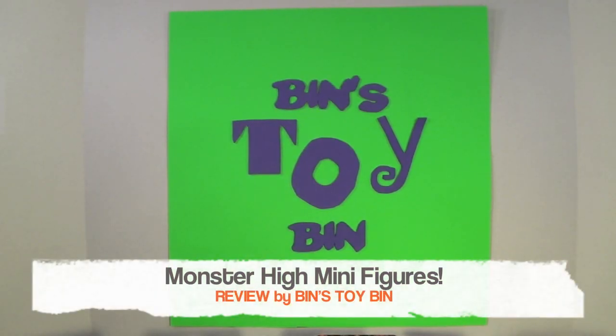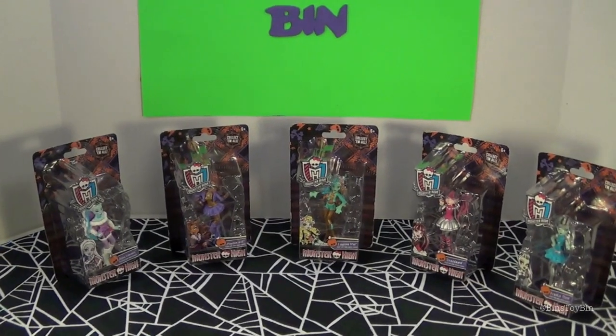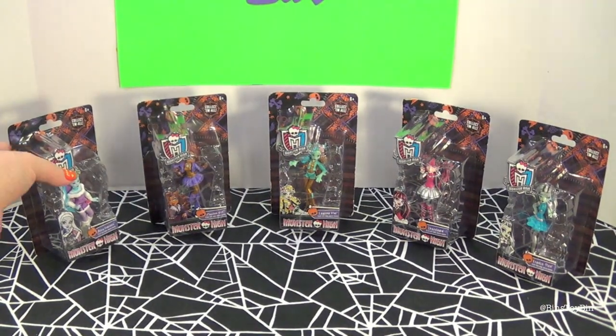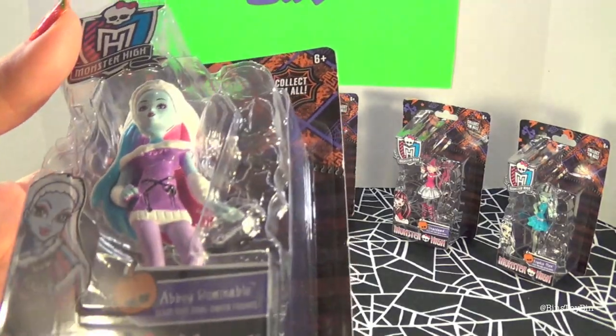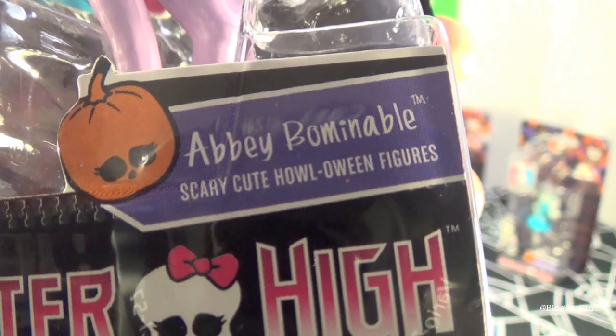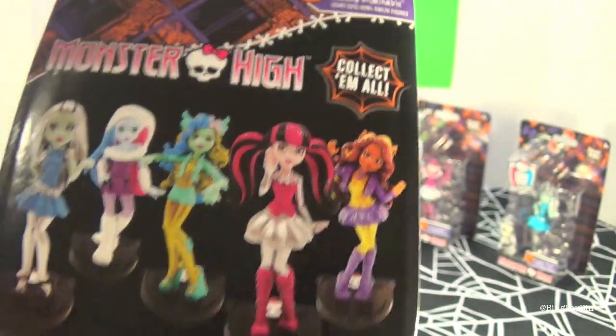Hi everyone, it's John and Finn and we're approaching Halloween. Be sure to check out our playlist of all sorts of fun Halloween videos, and here's another one — a Monster High one. But this is different than the normal Monster High doll. These are like mini Monster Highs, small Monster High dolls — scary cute Halloween figures. There are five to collect.